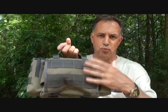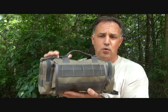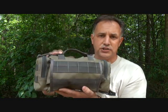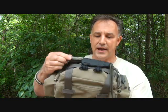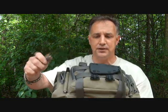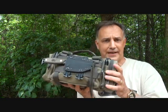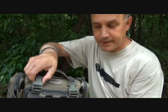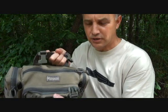I also love the PALS webbing — or MOLLE webbing — on the back. This can be attached to a backpack or any other gear that accepts MOLLE. There's also MOLLE on the front, where I have an Maxpedition EDC pouch attached, and MOLLE on the side as well, so you can attach smaller bags or items to the pack itself. It also has compression straps with Duraflex buckles.